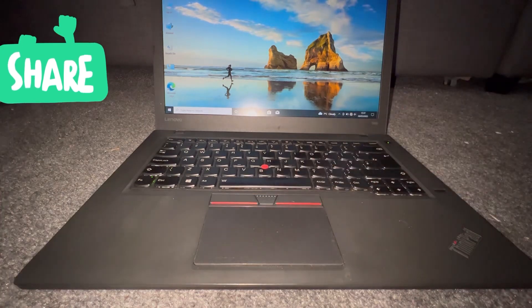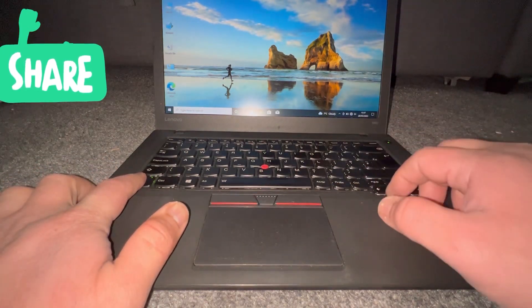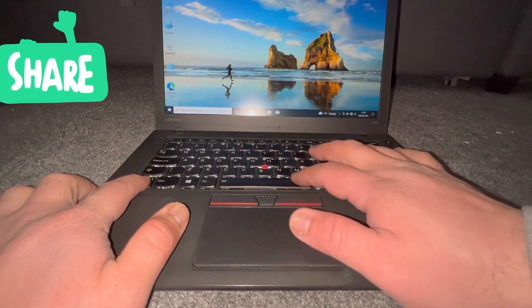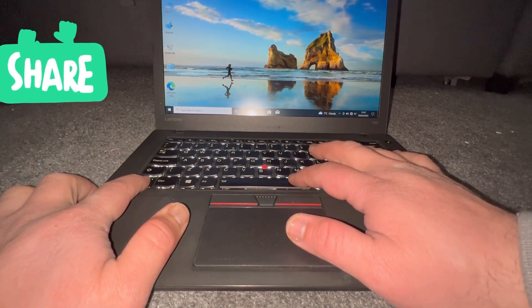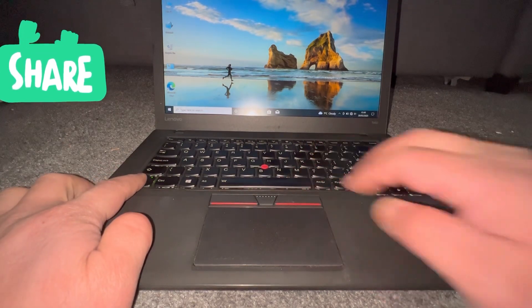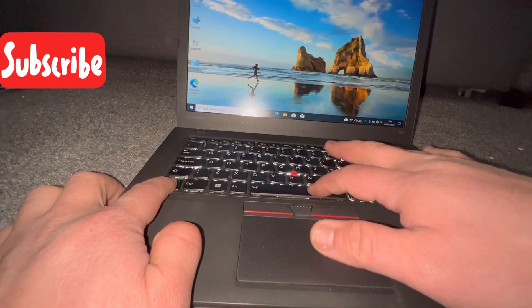So this is what you need to do: hold down the FN key and tap the spacebar. If you tap it once it will dim, if you tap it again it will brighten up, and if you tap it again it will disable the backlight keyboard.